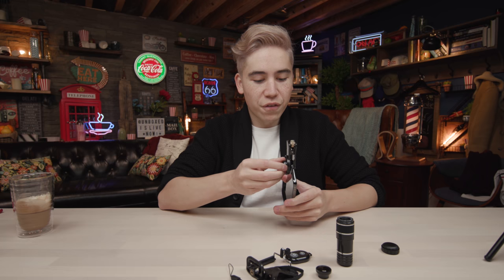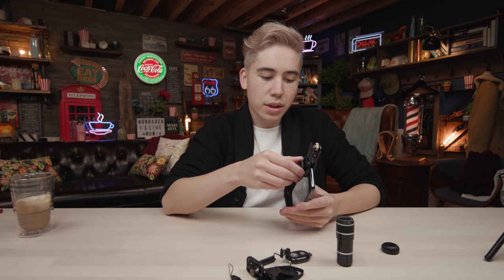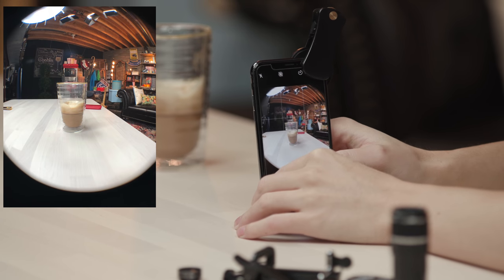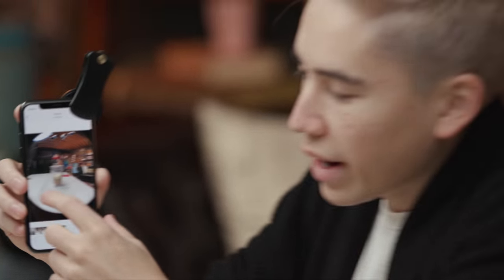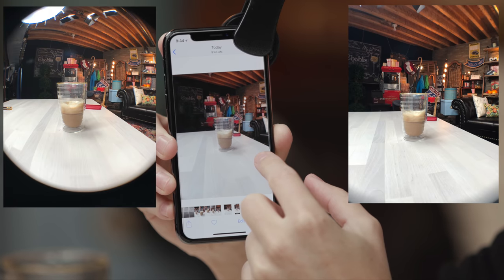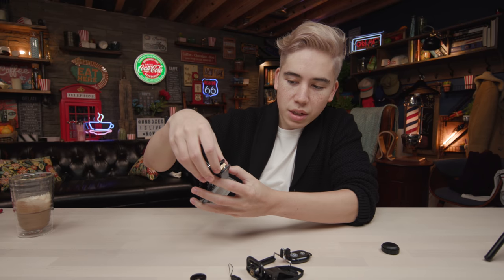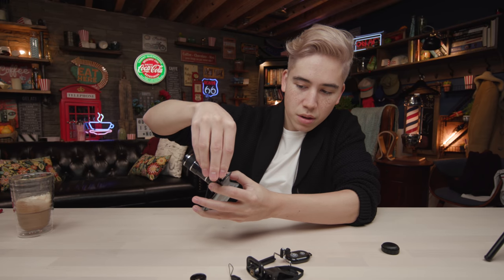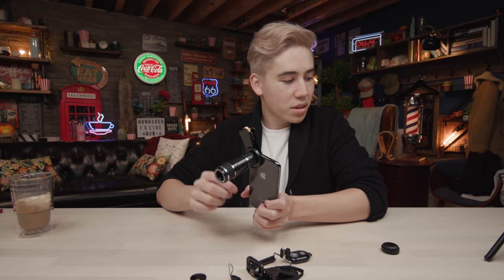Now the fisheye lens — it makes everything look super weird, like you're a fish. It's an acquired look. The coverage is maybe slightly wider than the standard wide-angle. One cool feature: there's a locking system where you can twist it to make the mount even more secure. For $50, this thing is actually really good.